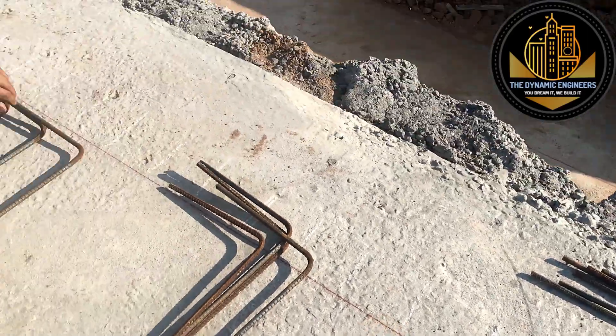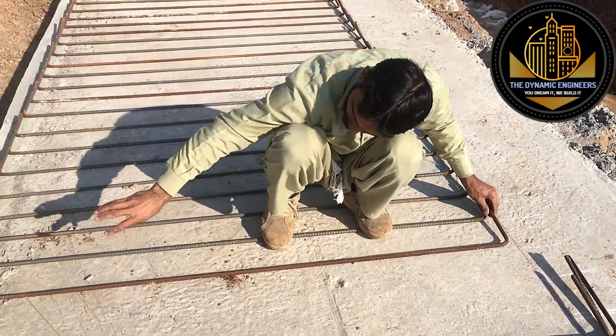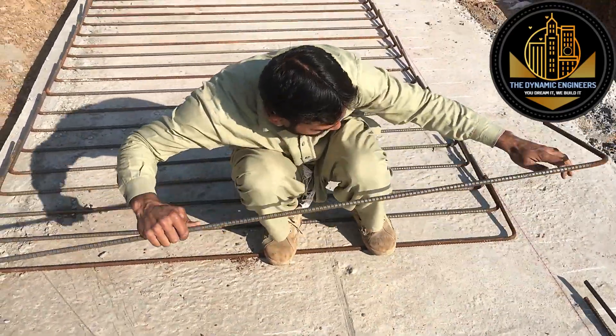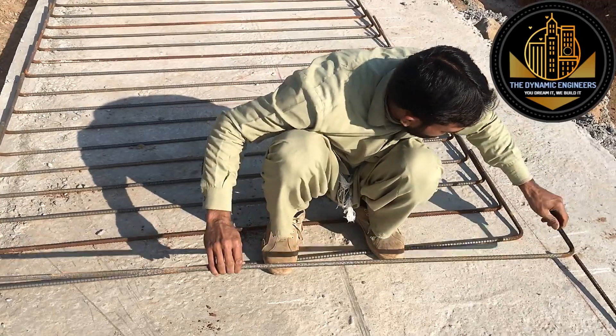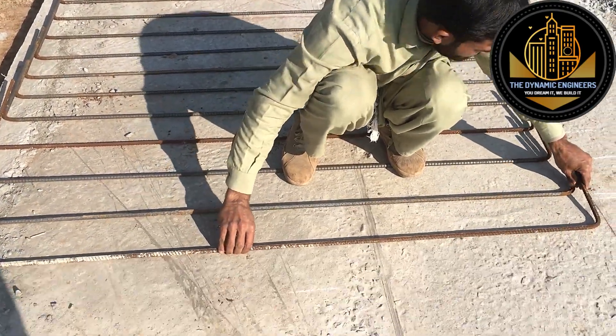After making the lines, they are spreading the steel which has been cut for this strip foundation. After that we will be going for the fixing process. I am going to show you the complete process of how you can accurately fix the steel of this strip foundation.